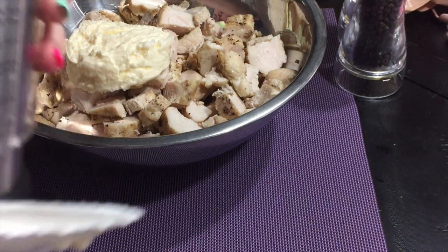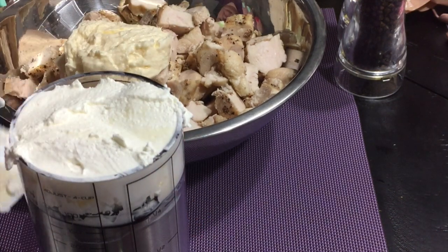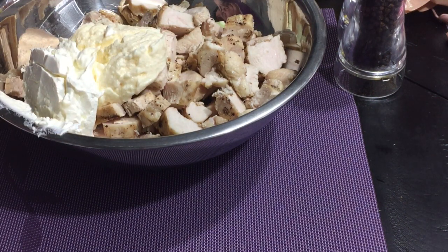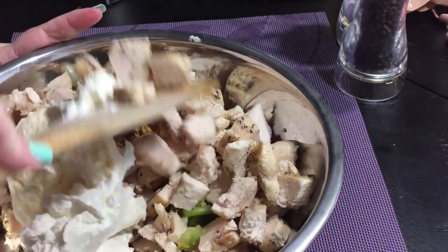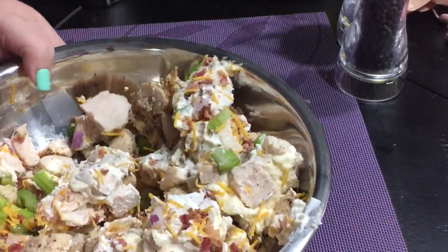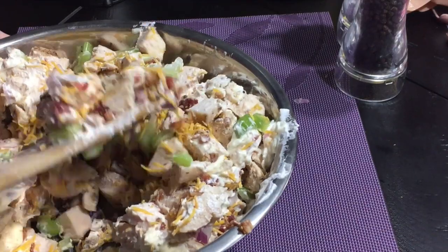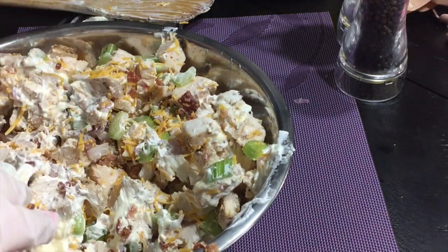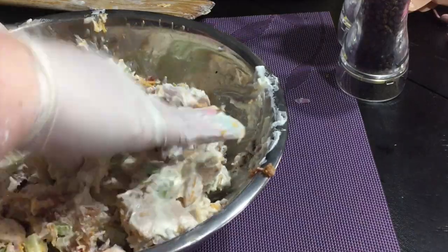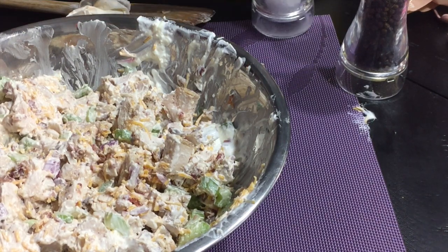And you guys know me — if you follow me for a while, I don't like leftovers and I don't like to eat the same thing every day. I ate this four days in a row, it was so good. So I'm plopping in that sour cream and then I'm going to start stirring this up with a wooden spatula or spoon, and then I realized this is not working so well. Let me switch to some gloves. I bought a box of non-latex gloves that I keep in my pantry — anytime I need to mix something with my hands or if I'm using jalapeños, I just put on these gloves to get everything mixed in. I'm going to add in some salt and pepper and then call this a day.